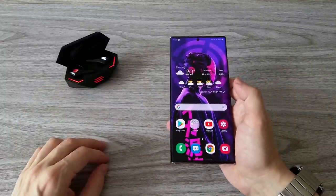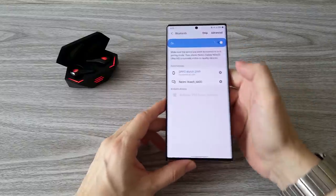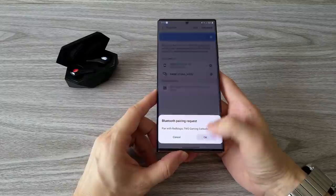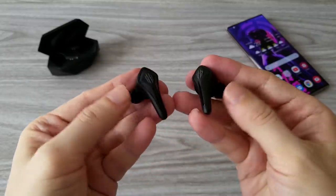The connection to an Android phone happens the same way — search for them in the Bluetooth settings. If you have a Red Magic phone, you will see an automatic pairing window, which makes them a great addition to the Red Magic gaming phones. By the way, these earphones have some of the fastest Bluetooth connections I have seen — they appear almost immediately after you search for them.